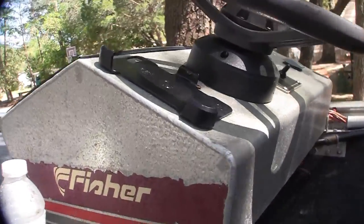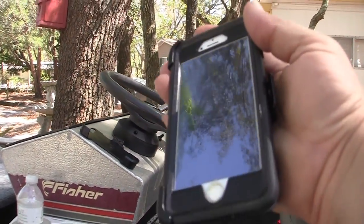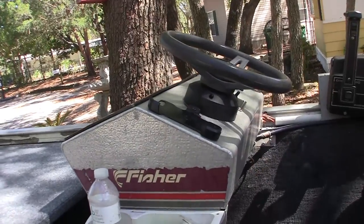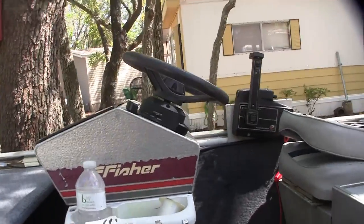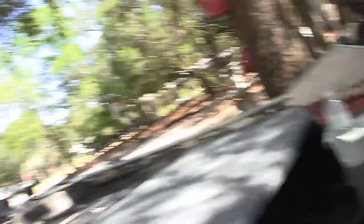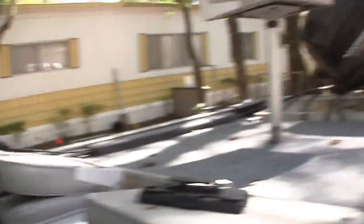That used to be a holster — an old holster just like this for an OtterBox for my iPhone. The belt clip part broke, so I took that part off, ground it down flat, and glued it to that dashboard with some Amazing Goop. That's some good stuff, Amazing Goop. And here's my little solar panel that I use when I'm playing a radio or running a trolling motor or whatever. I hooked that up to the battery with those clamps.